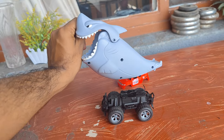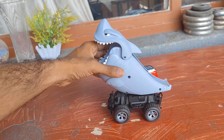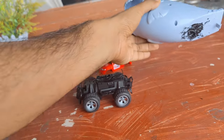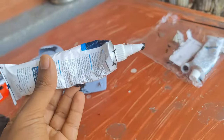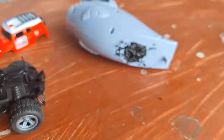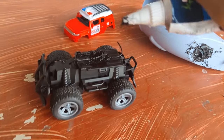So I can fit the shark like this. But first you have to put the glue — the glue is here. I just have to put the glue here and put other glue.